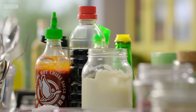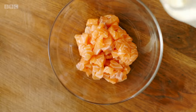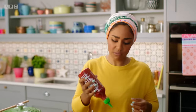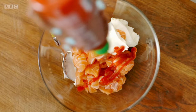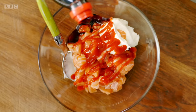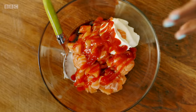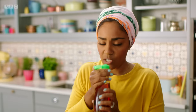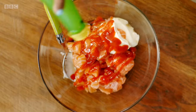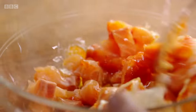Next, my simple dressing. I'm going to make this out of stuff that I have in the cupboard all the time. Starting with some mayonnaise, then sriracha — this chilli sauce will give it a spicy boost. Some soy sauce, a bit of sesame oil — not too much because that's quite strong. Fish sauce, and lemon juice. Give that a little mix.